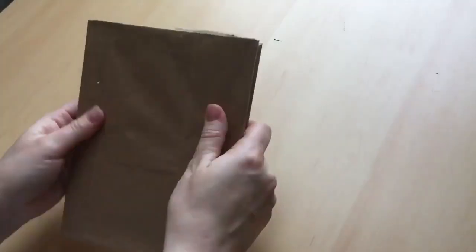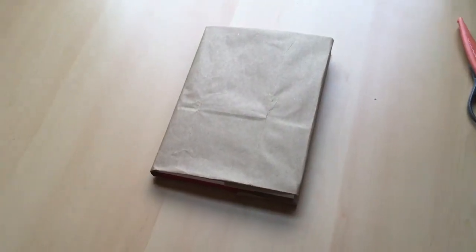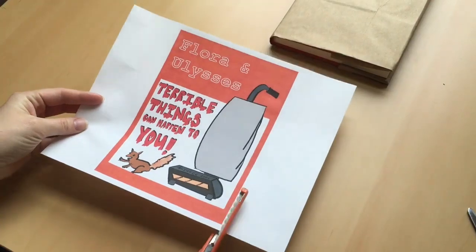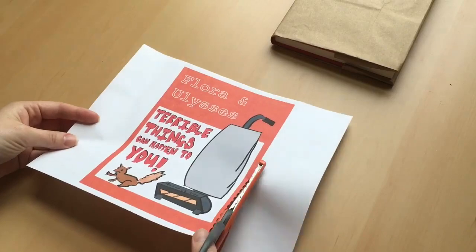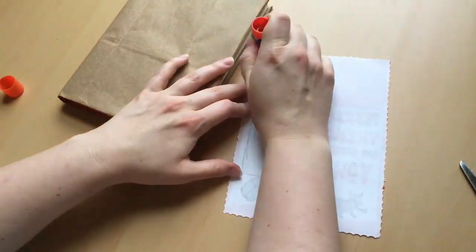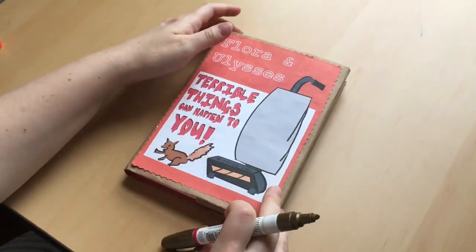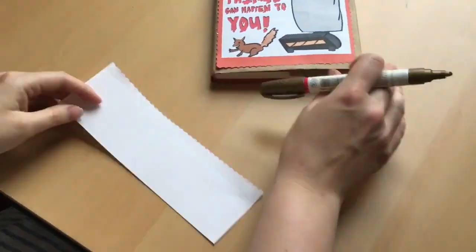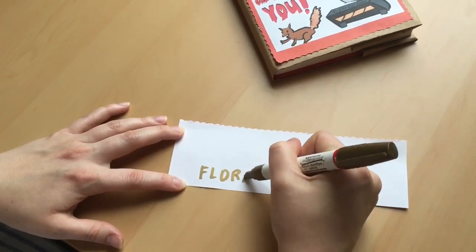Take a moment to tuck in any edges that might be poking out. Beautiful! Now that my book is all wrapped, I'm going to use some fancy scissors to cut out my book cover redesign. I'm using the glue stick to attach my cover redesign to my paper cover. One final touch — I'm going to use this nice gold marker to write the title of the book and paste it right to the book's spine.